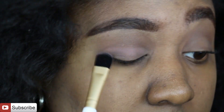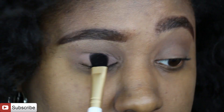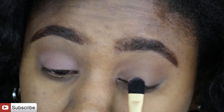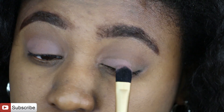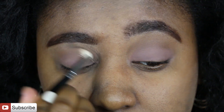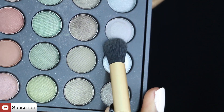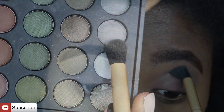Then I'm using the Anastasia Beverly Hills artist palette shade called Dusty Rose — it's one of my favorites for that soft appeal. I love that this pink works great for this cool-tone look because it's not a pigmented poppy pink, it's a really subdued pink.